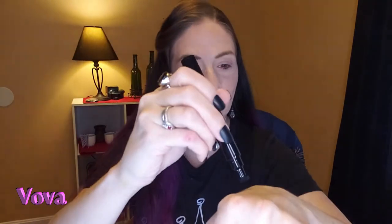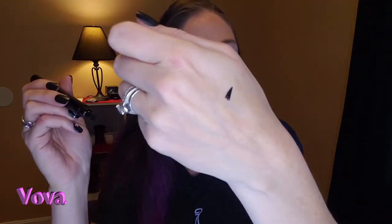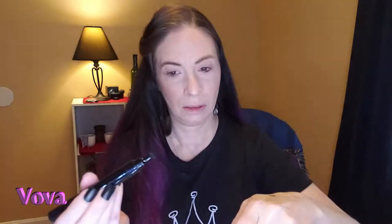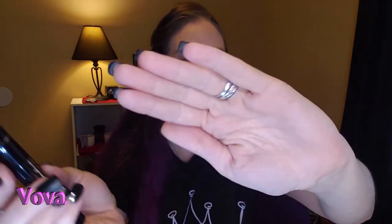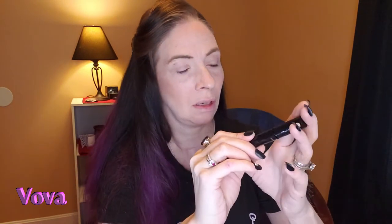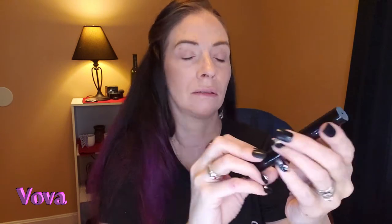It's supposed to be a stamp. Let's see if I can — stamp the cat eye, put this on, and then this end is the pen that you can draw the rest of your cat eye. Genius little thing. I'll leave the link to this — they call it an eyeliner and eye wing stamp.